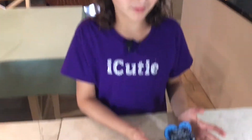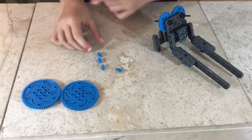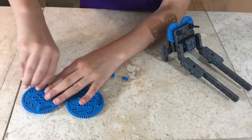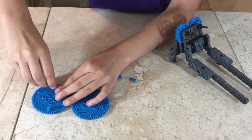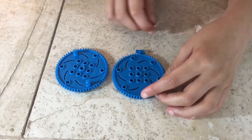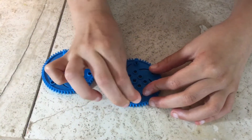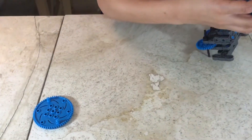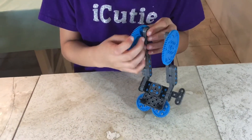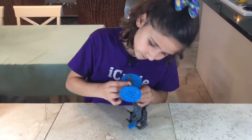For step 63 you'll be needing what we made in step 62: four single single pins and two large gears. Attach the single single pins to the large gears on the same places on both gears. Then attach the gears to what we made in step 62, so like this.